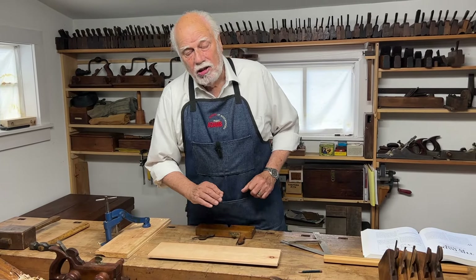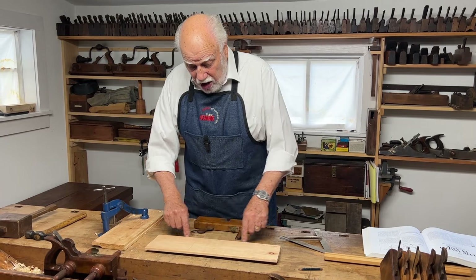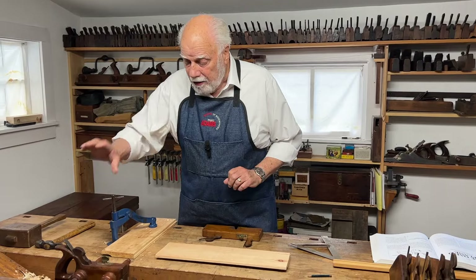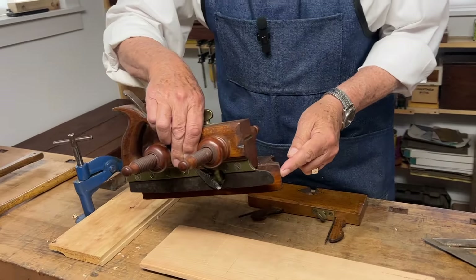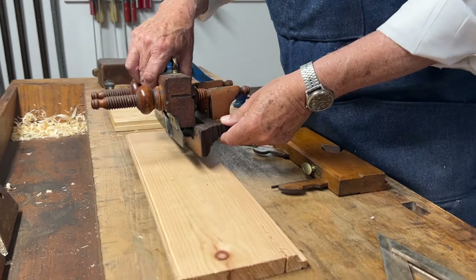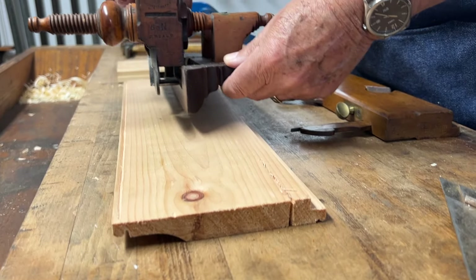The next kind of groove you might want to make is a groove that is not at the edge but somewhere in the middle of the wood. For that we use a plow plane, which has a fence, a depth stop, and adjustable arms — it's designed so that you can make a groove with the grain in any position from the edge.